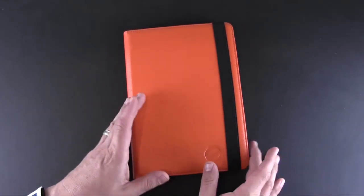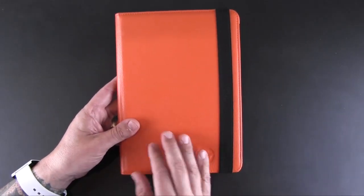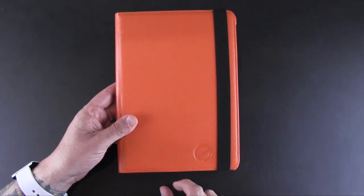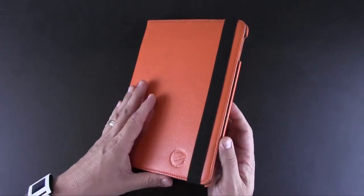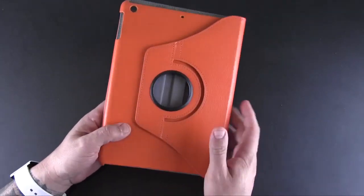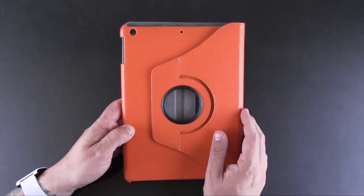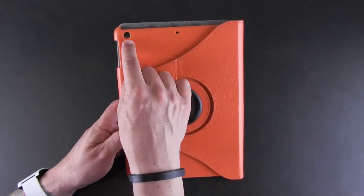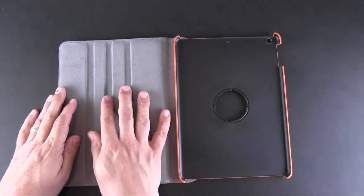Inside the packaging is nothing other than some foam. The outside of this case feels like leather with a pebbled texture, and there's a logo embossed in the lower right-hand corner. There is a black elastic flap to help keep the front cover closed when you're not using it. On the back is the special mechanism that allows you to rotate the case a full 360 degrees, along with a cutout for the camera and secondary mic.